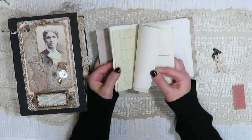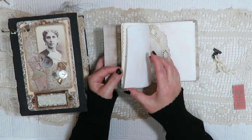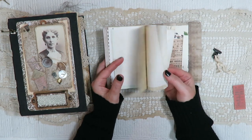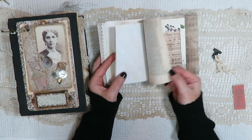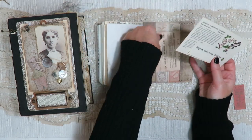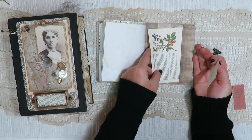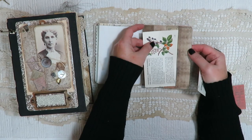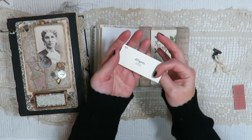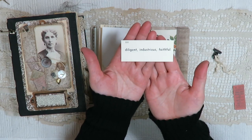Then just some pages — junk journal pages, book pages, a little paper doily, lined paper, ledger, dictionary. Another little mini journal. In the back here we have another little journaling card. Here's a page from a vintage wildflower book that I love — I think I put a page from this book in every journal. And another little Latin flashcard, which I think these words would describe the housekeeper: diligent, industrious, and faithful.